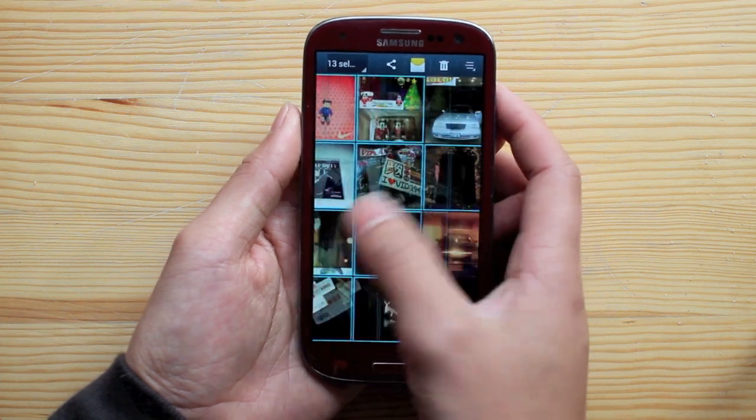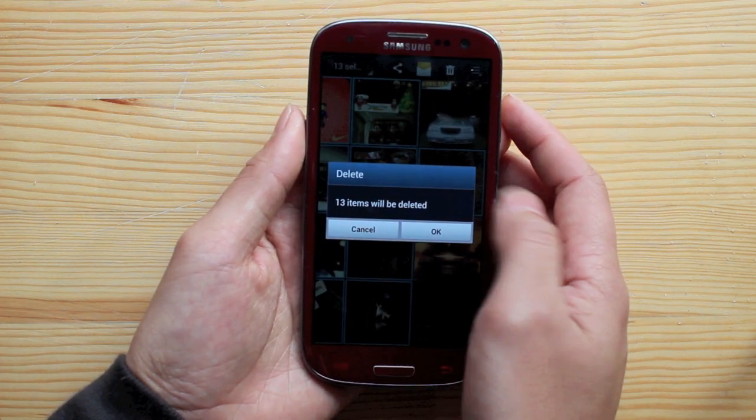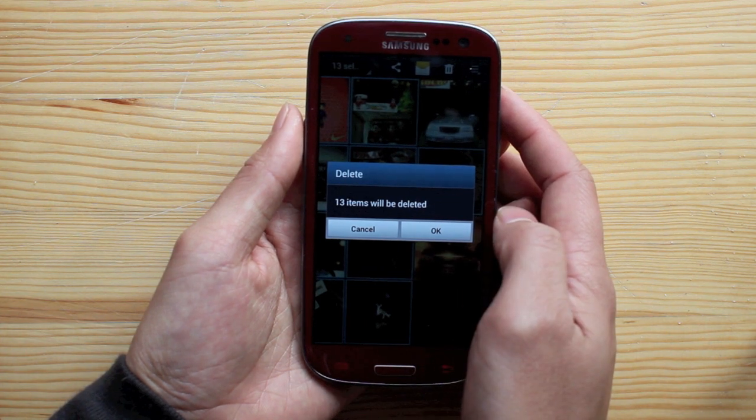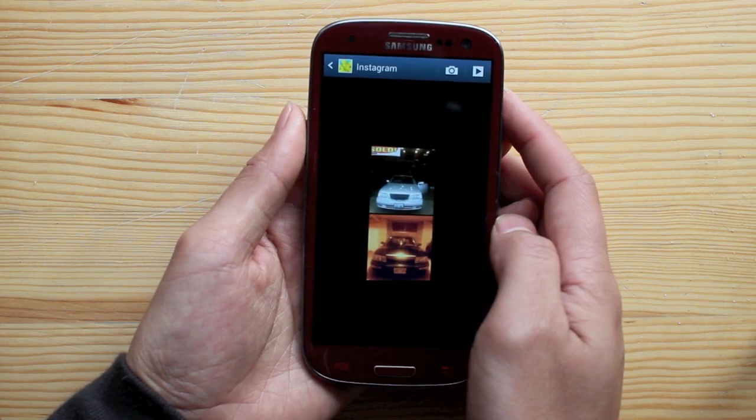Once you've selected all of the items you want to delete, hit the trash can on the top right. It'll ask you to reconfirm the deletion — hit OK. There you go.